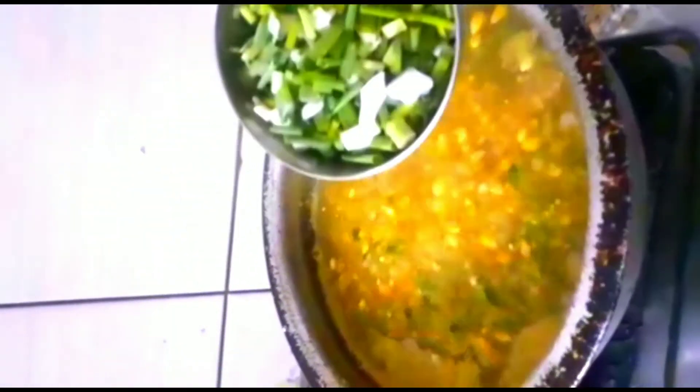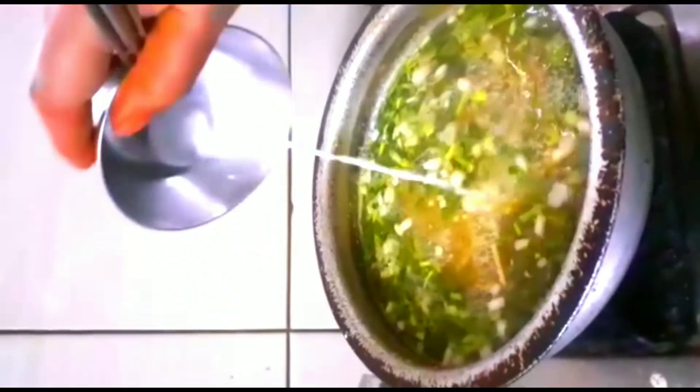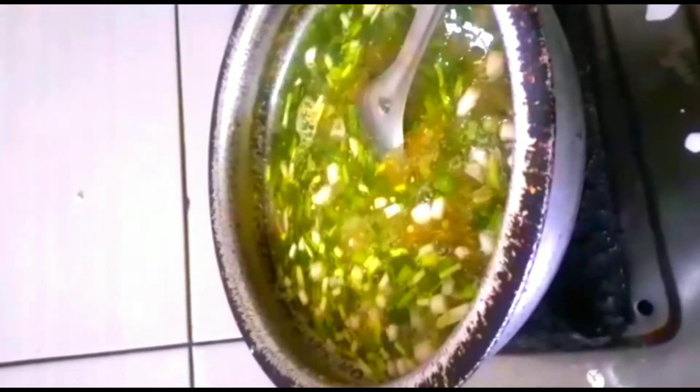Now we are going to add spring onions. Spring onions are very fast to add. We will also add corn flour to the top and bottom. If you want to cook it more, we will cook it as well.